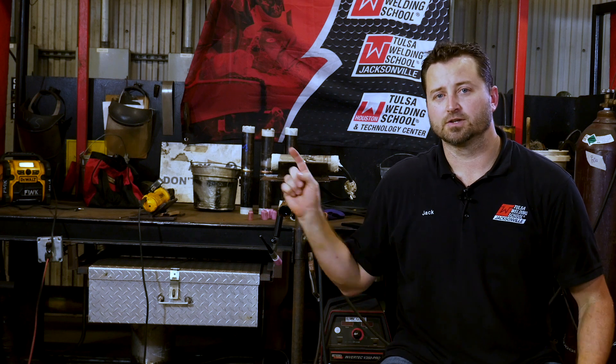Hey everyone, thanks for watching the video. I hope you enjoyed it and learned something today. If you want to stay up to date and get tips and tricks to become a better welder, subscribe to our channel. And if you'd like to learn even more right now, click on our video. Thank you and we'll see you next time.